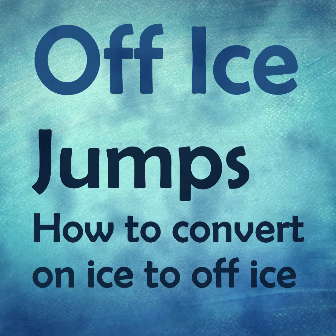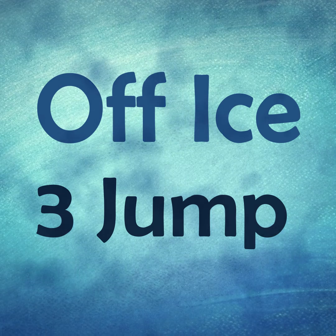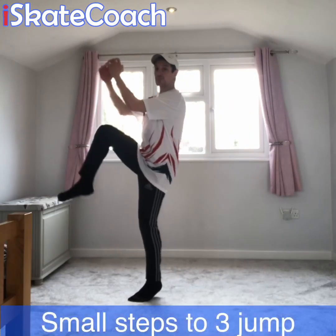If you need some help converting your on-ice jumps off ice, then this video is for you. Here's a quick summary guide of some progressions for each jump, starting with the three jump or the waltz jump.